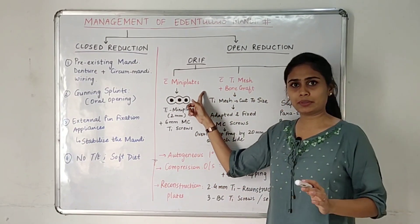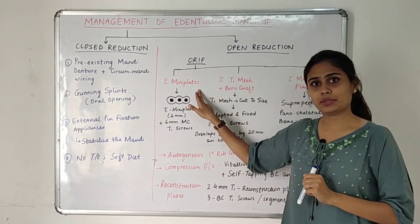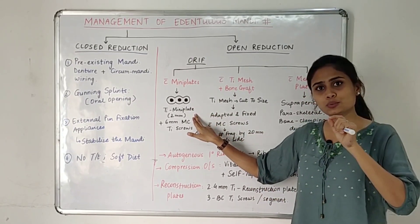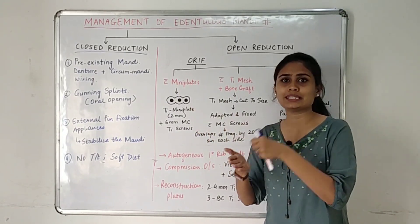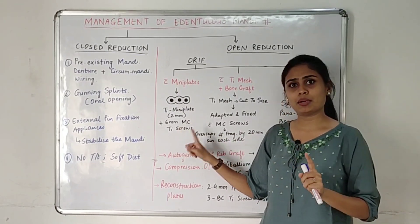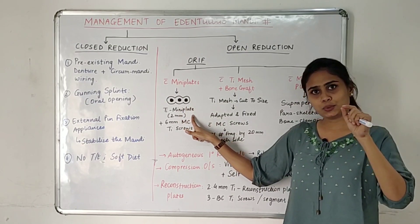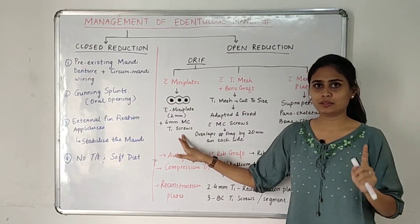For mini plates, we expose the fracture site and fix it using titanium mini plates. These are three-hole segments, 2 mm in thickness, and are fixed onto the fracture site with 6 mm monocortical titanium screws.